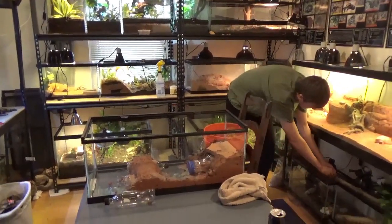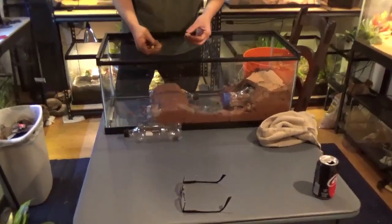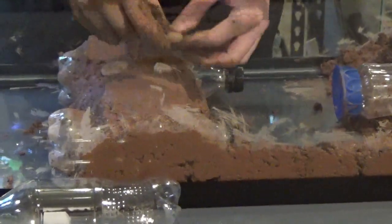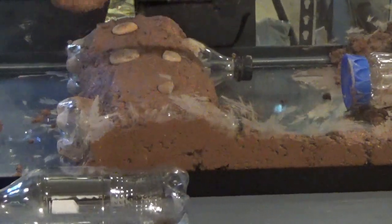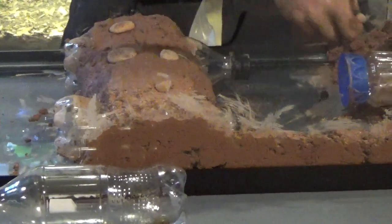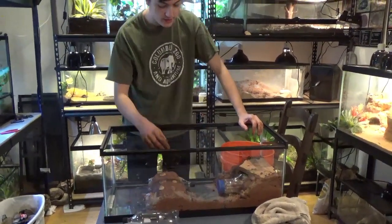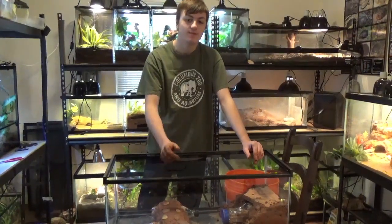I have some rocks here that I also took out of her previous enclosure. I'm not sure what kind of rocks these are, but I'm going to put them softly into the clay. As the clay hardens, these will be locked in place. It just adds a little bit more texture to the enclosure. So we're going to go ahead and let this dry for about a day or so, and we'll catch you guys back when it's done.